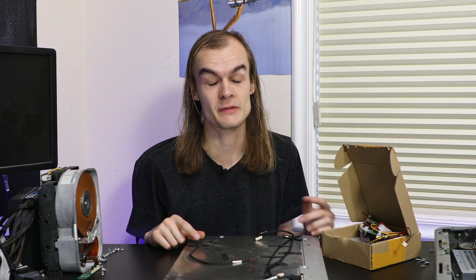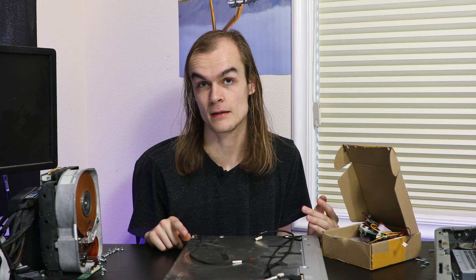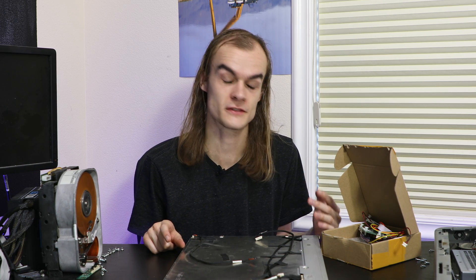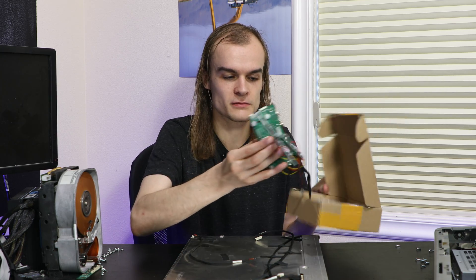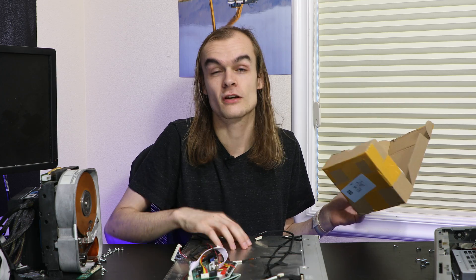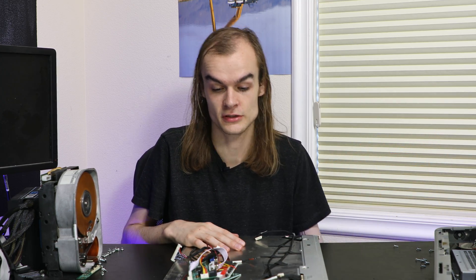There seem to be many different sellers of these boards and they all appear essentially identical. So I just bought one that was relatively cheap and had a reasonable shipping time. Unfortunately basically all of these come from China, so it'll often take a couple of weeks to arrive. But at $20 to $30, it's a reasonably good price for turning an old all-in-one panel that would otherwise be useless into an external display.